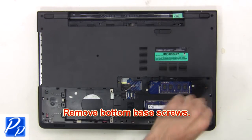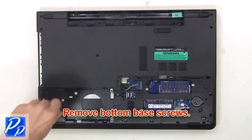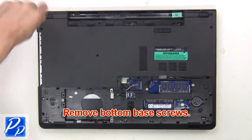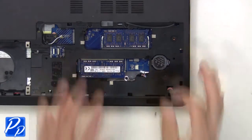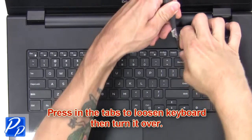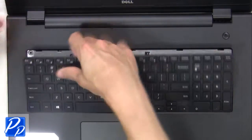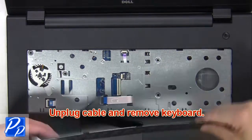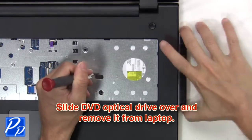Next remove the bottom base screws. Then unplug the speaker cable. Now press in the tabs to loosen the keyboard, then turn it over. Next unplug the cable and remove the keyboard. Now slide the DVD optical drive over and remove it from the laptop.